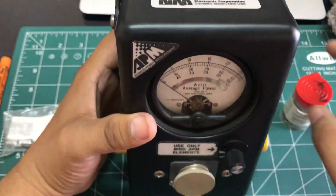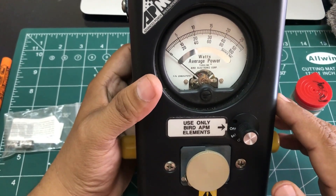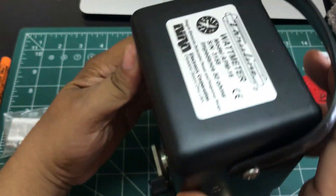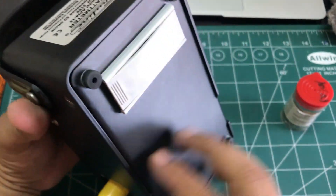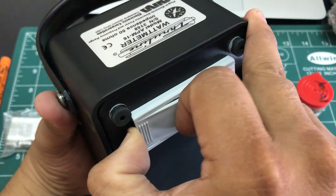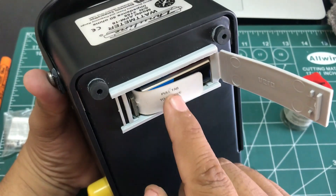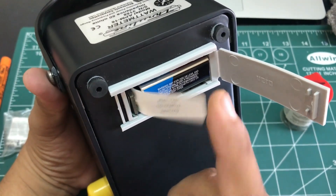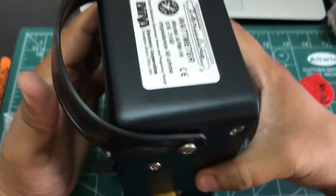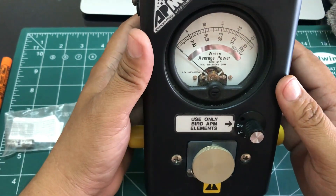Model 16 is quite similar to Model 43 with just a few changes. It is battery operated, so you need a 9-volt battery which goes in the back — you simply open it up and insert your 9-volt battery there.